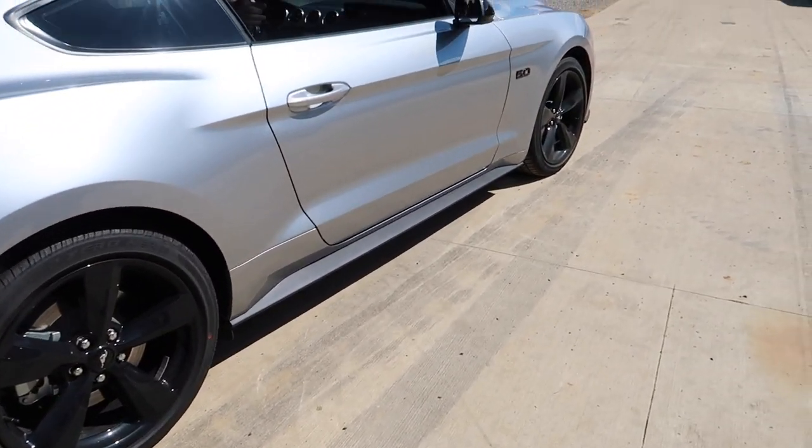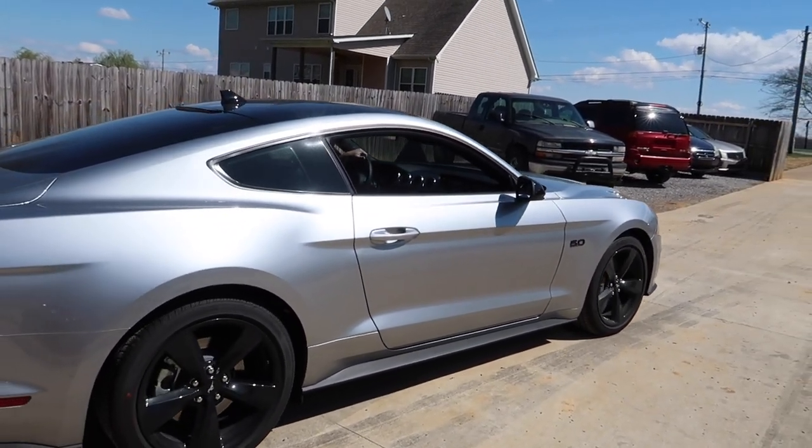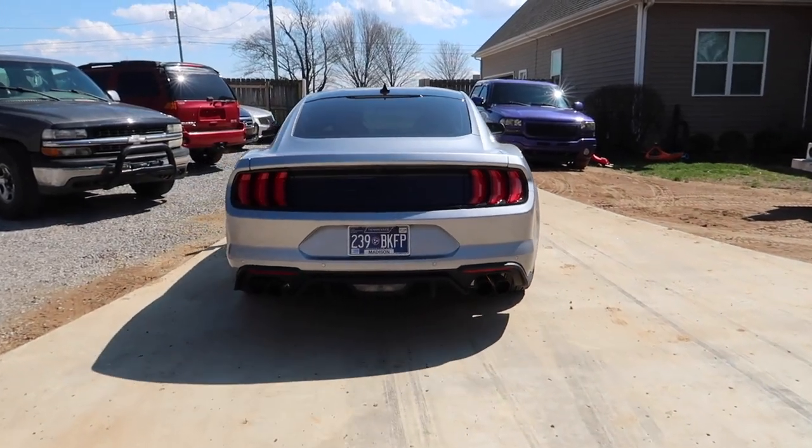We have a new S550 on the channel — let's go! My messy garage, but we have parts, tires, and a bunch of stuff on the way. It's been about nine or ten months, and it was time to come home. We're revealing our new S550 — a 2022 Ford Mustang GT. I've had about five S550s and they've all been performance packages or some variation. This is going to be my first non-PP S550.